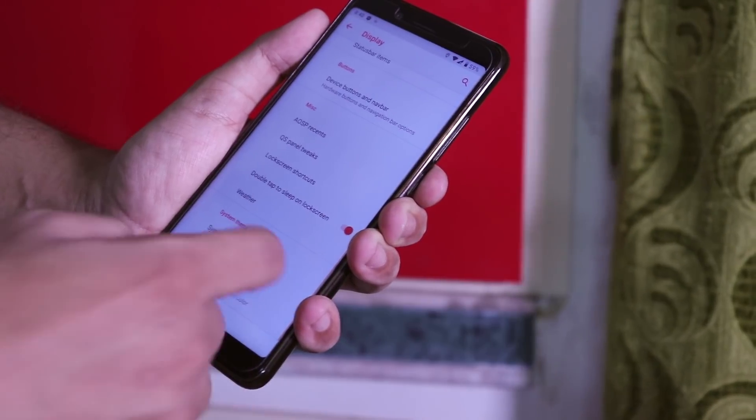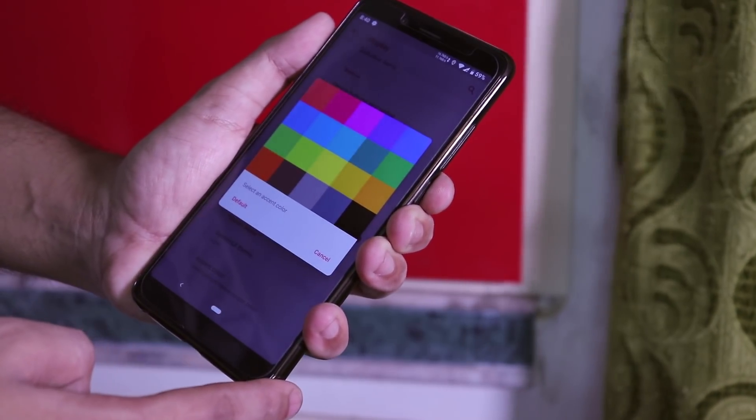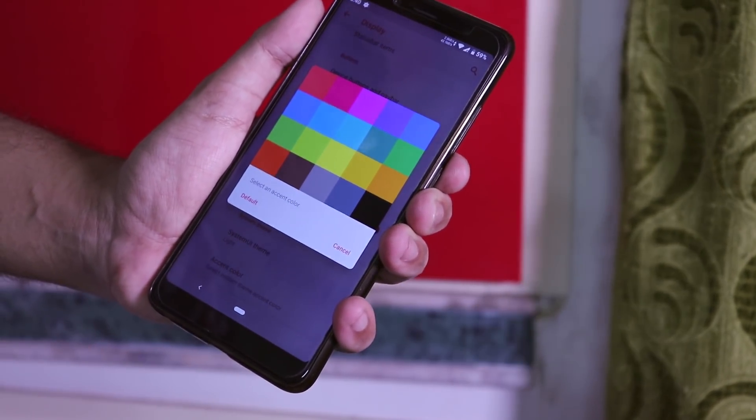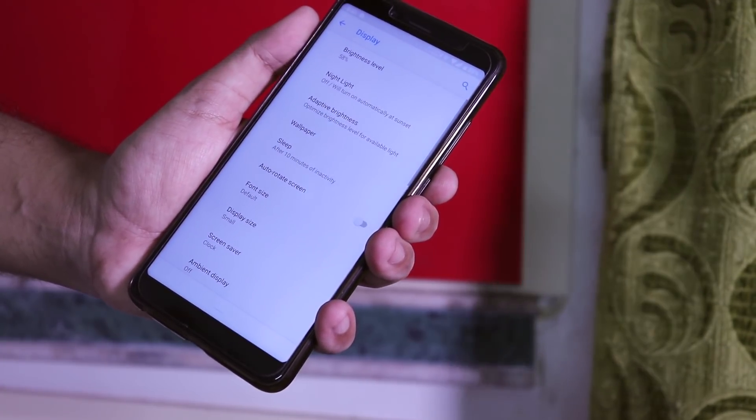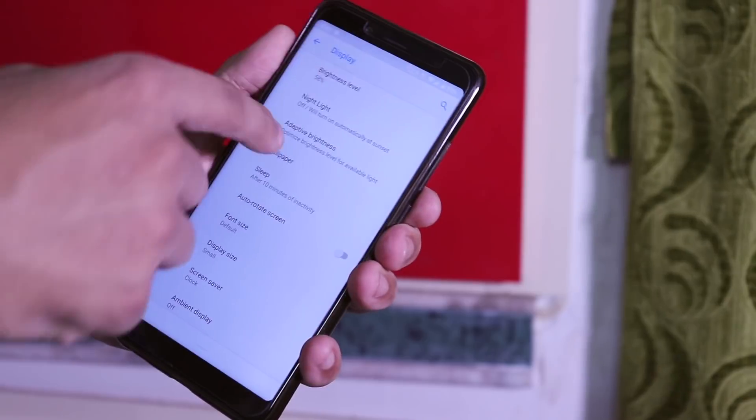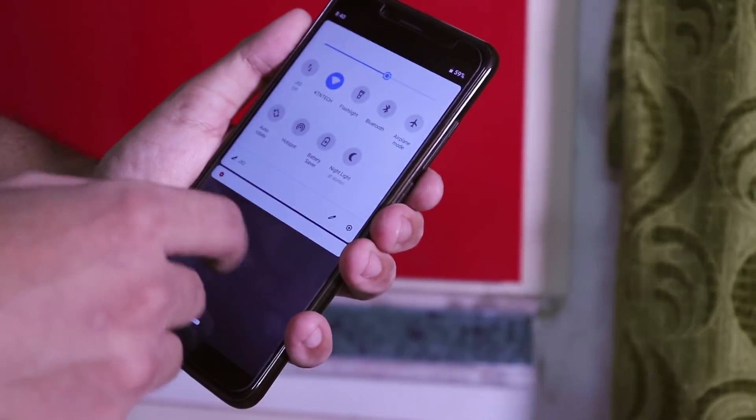Let's change it back to light, and here we have the accent color option where you get a bunch of color options. Let me just change it to default and as you can see the accent color has now turned blue. Now let me set up face unlock and see if auto face unlock works.